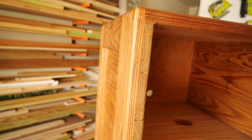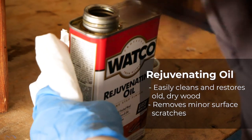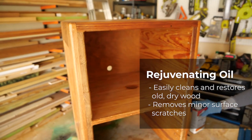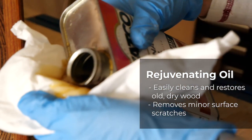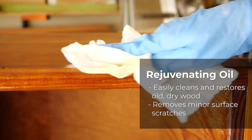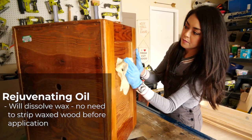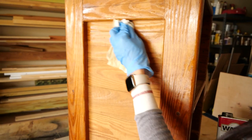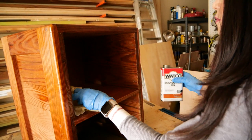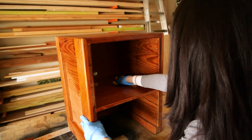Now if you have an old project that needs a little love, you'll want to use this rejuvenating oil. It's like moisturizer for old wood and it's designed to restore oil finishes. It removes surface grime and creates a renewed luster and protection — it rejuvenates and restores old wood. You just wipe it on, wait 10 minutes, and then wipe it off. If you apply this over a wax finish there's no need to strip the wax because the rejuvenating oil will dissolve the wax and remove minor surface scratches. Here you can see how easy this is to use and how this product can beautifully restore worn down surfaces.